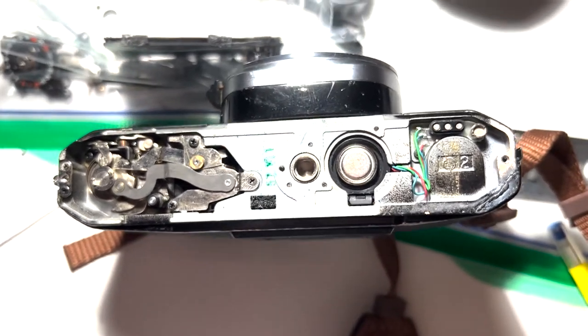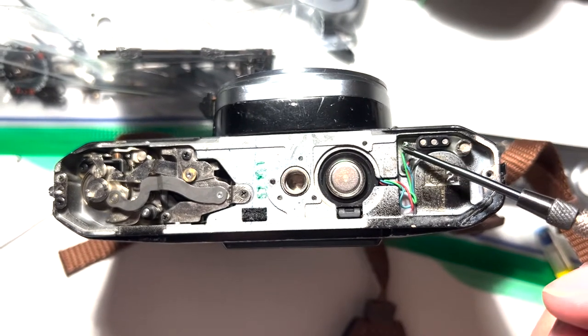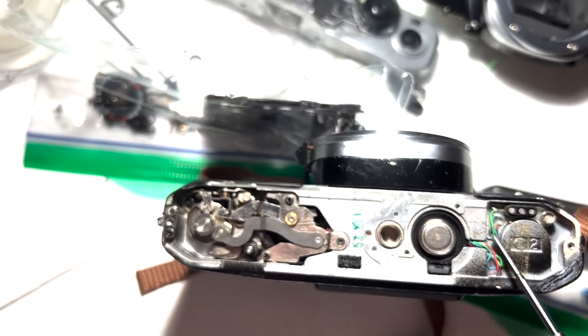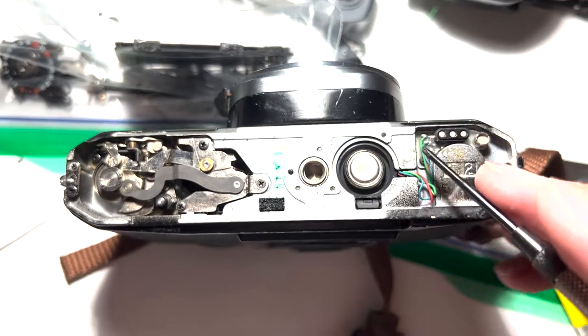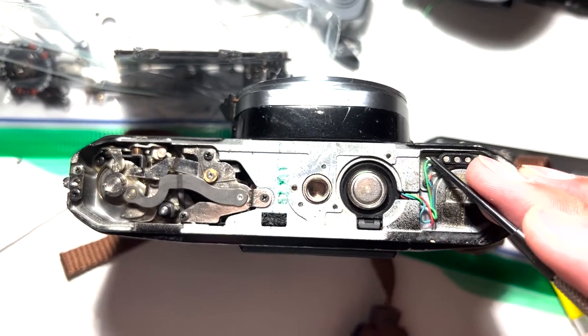While you're in here, you'll also want to go ahead and desolder these two leads — the green one and the blue one — and note which one is on the bottom and which one is on the top.